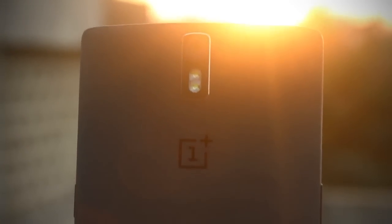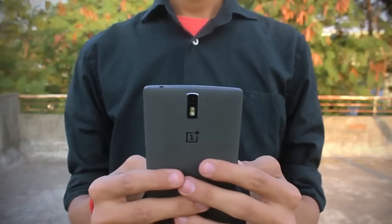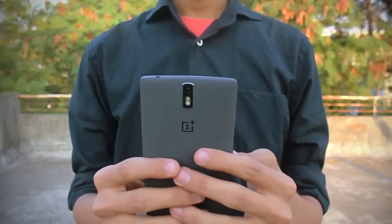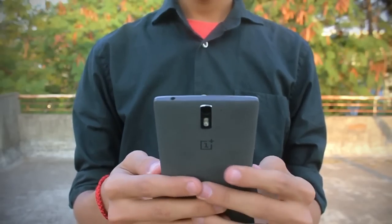So this pretty much concludes my impressions on the OnePlus One. I will definitely produce a full review and also some comparison videos, so be sure to subscribe to my YouTube channel if you want to see them first. Thank you so much for watching and I will catch you guys later.